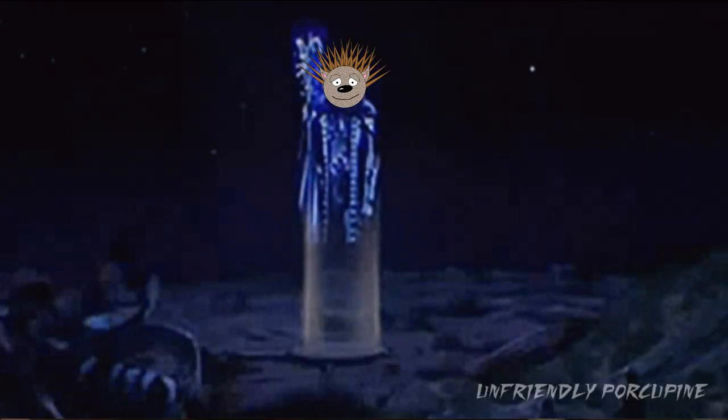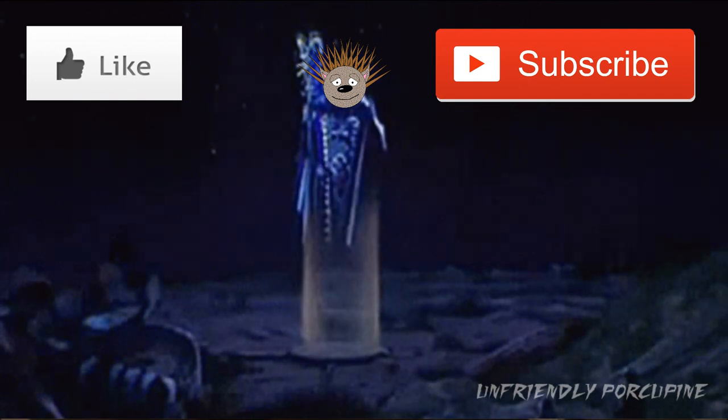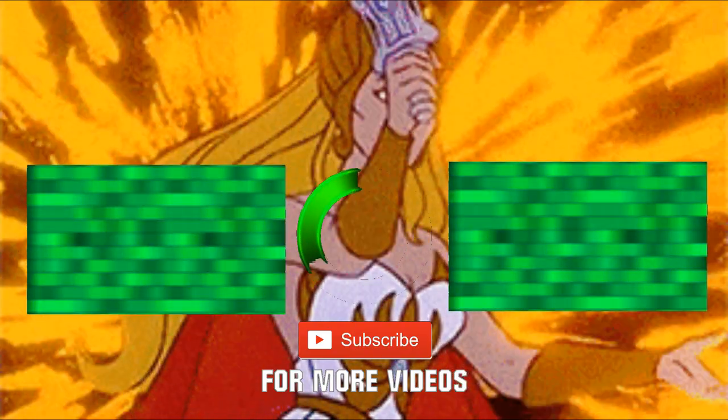Well my comrades, I hope you've enjoyed the news that I brought for you today. Like and subscribe, and I'll catch you in the next video. Take care!